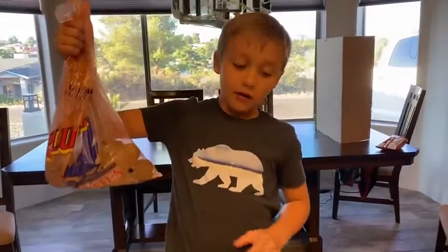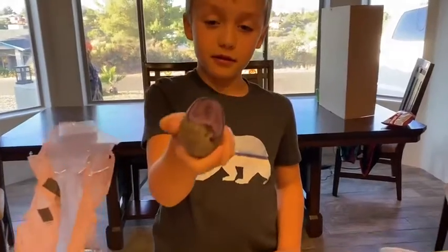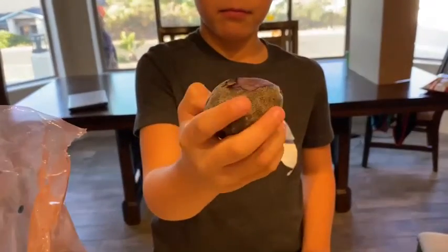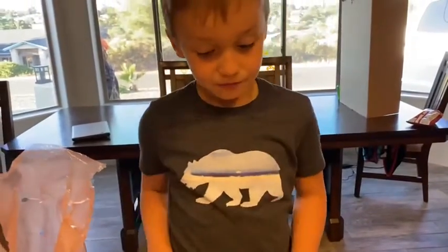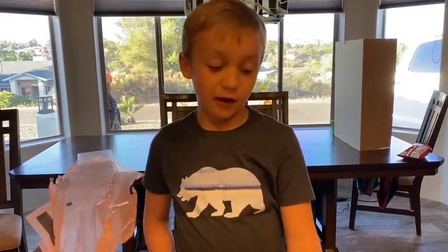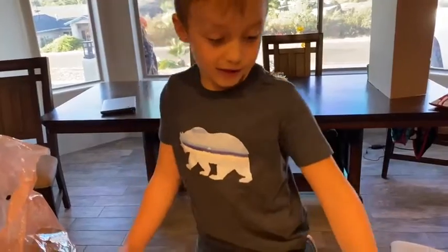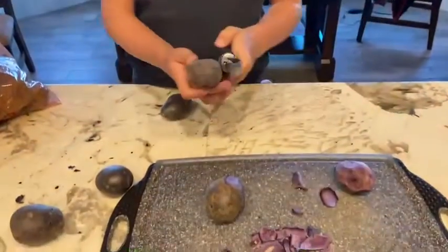My mom brought blue jelly potatoes — can you see this? It's blue, or purple. My mom and I are going to make mashed potatoes out of them. These are healthier than regular potatoes, so I'm going to start peeling them.